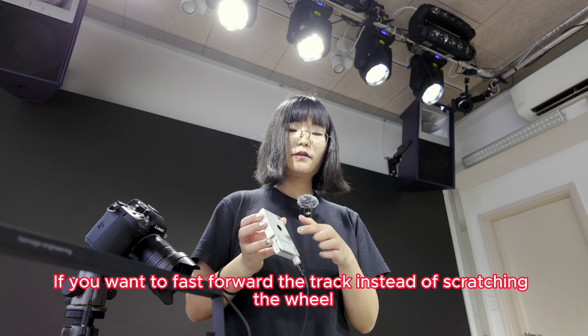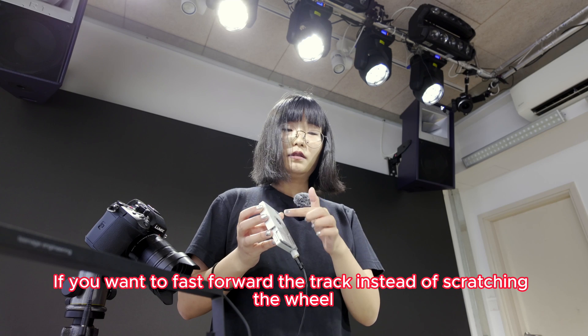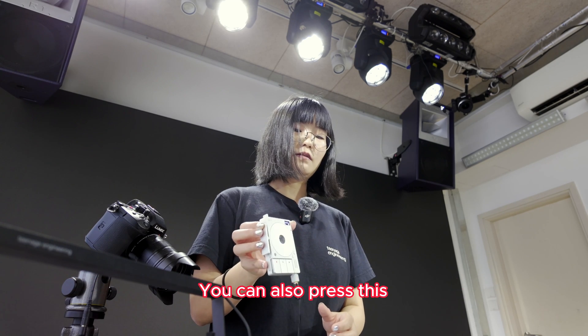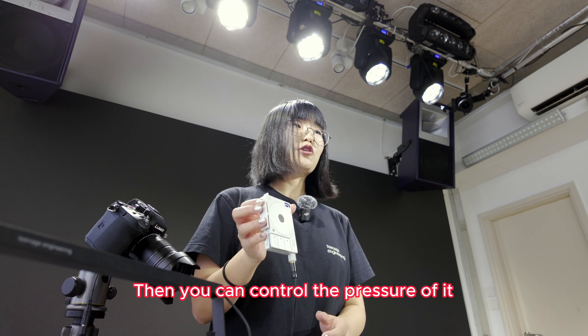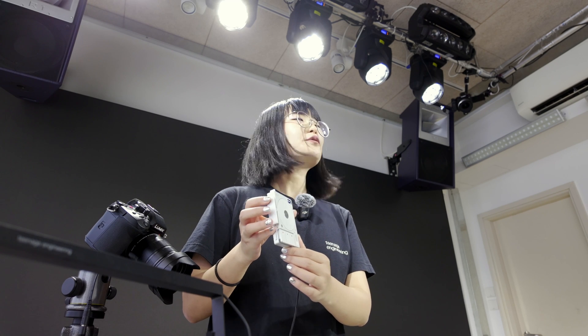If you want to fast-forward the track, instead of scratching the wheels, you can also press this. Then you can control the pressure of it. They are really fun.